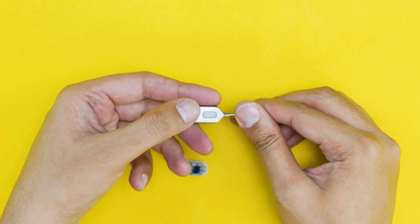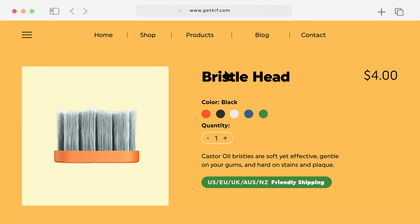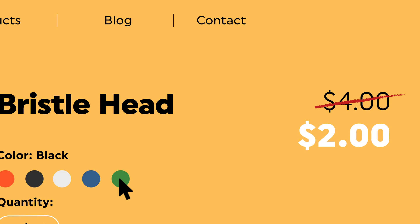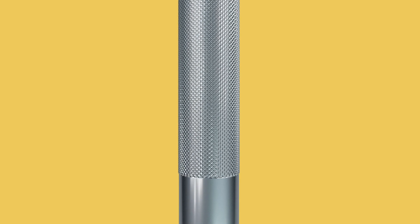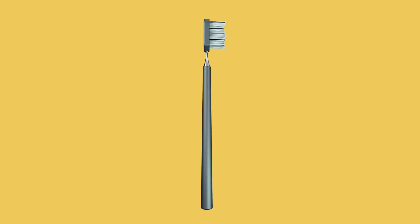And every three months when it's time to change the brush, simply pop the brush head out and replace with a new one. Refills will be available for all early backers on our website for great lifetime discounted prices. Kif weighs about 20 grams and is ergonomically designed with carefully placed patterns for firm grip. Prefer a thick grip? Just slide on the silicone grip you get as standard with your Kif. Easy.